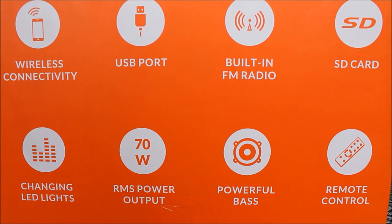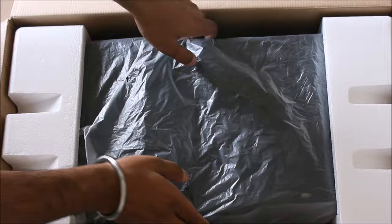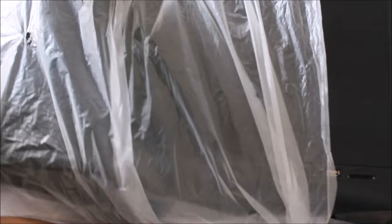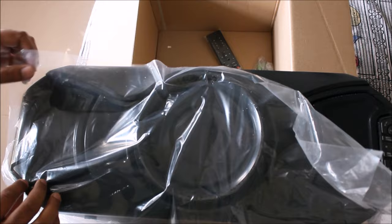Let's quickly unbox the beast and admire the unveiled beauty. It comes with decent packaging. Now let's bring it out and unwrap the poly pack. It has a plastic feel as well — it looks pretty cool in the black finish and the curves are really impressive.